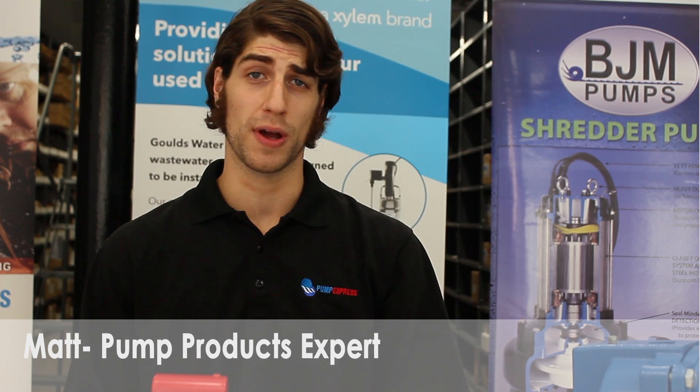Have you ever needed to identify your pump? I can't tell you how many times a customer has called up looking for a pump and yet they didn't know the model, brand, or even the type of pump they have. If this happens, don't worry because there's a simple way to find out.